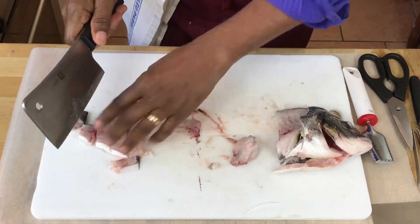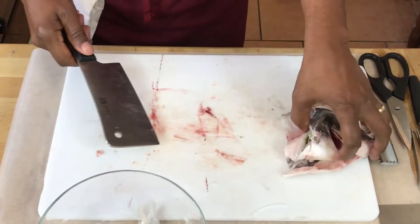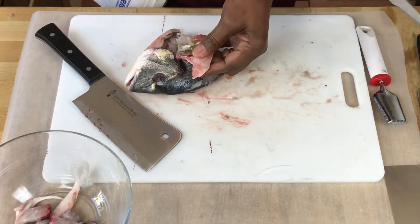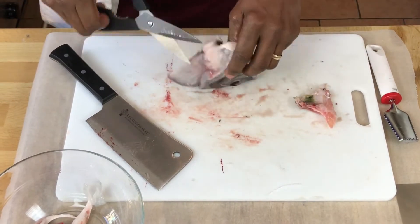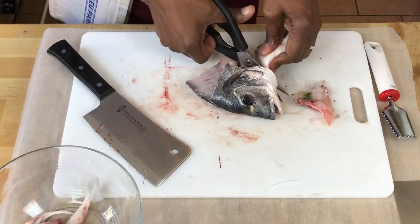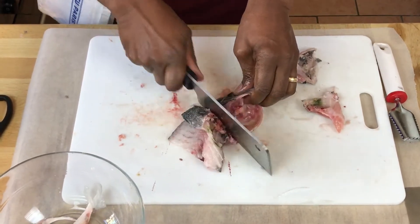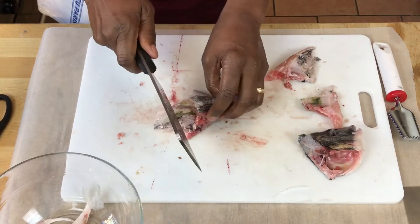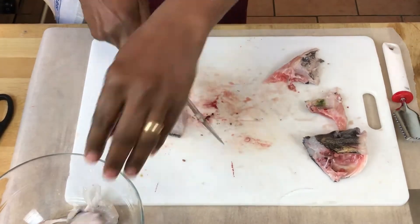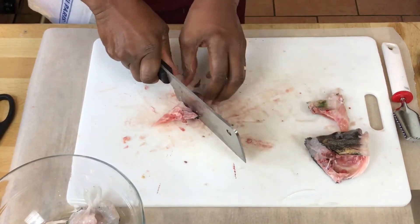These pieces will go into a bowl. We're going to use the head as well. You could certainly do this with your kitchen shears — come along like that. Just be careful if there's anybody near you, like the camera woman, not to get fish spray on them. Also make sure your hand is out of the way when you're cutting through. The smaller the pieces, the more flavor is going to be extracted out of the fish.